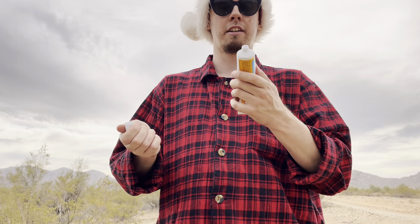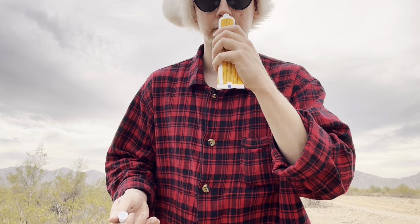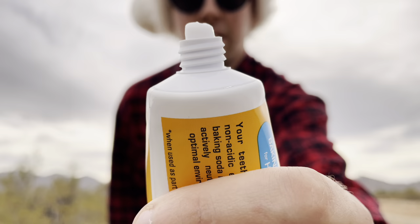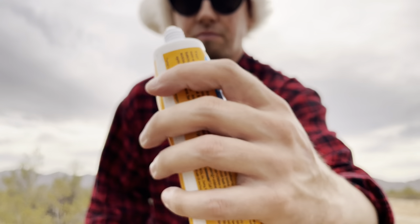It has a nice, fresh mint smell, and also a pretty noticeable peroxide smell. This is what the toothpaste looks like — nice and white. It has a moderate amount of foaming, a strong peroxide flavor, and it's also a little bit salty, which is due to the baking soda, which is the first ingredient.